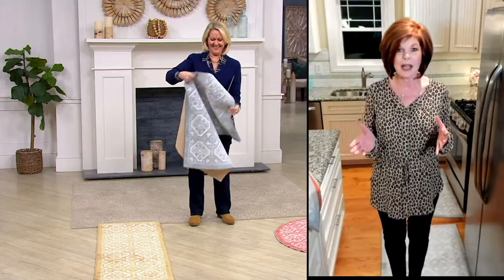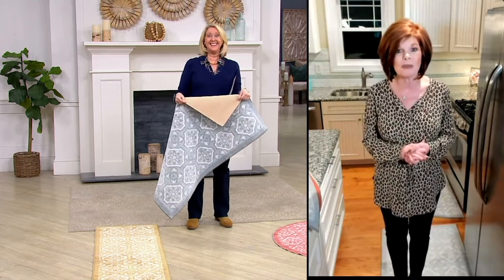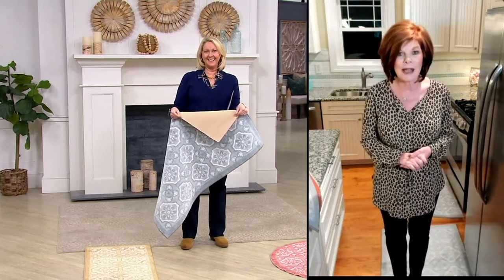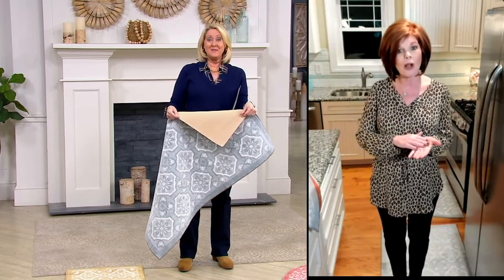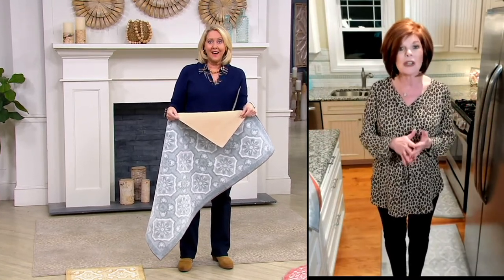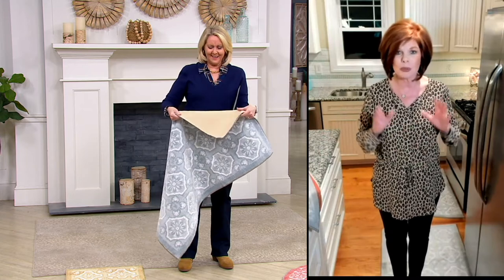Think about people coming in your front door right now in the wintertime — they're wiping their feet off and you're thinking, how am I gonna clean that up? You put this in the wash machine with mild detergent and you line dry it afterwards and you're good to go — it's like brand new. That's why they all have some cream or white in them, because you're not gonna have to worry about keeping them clean.